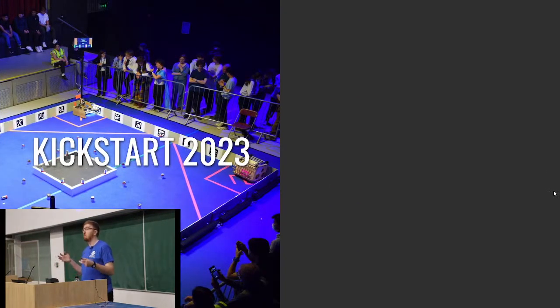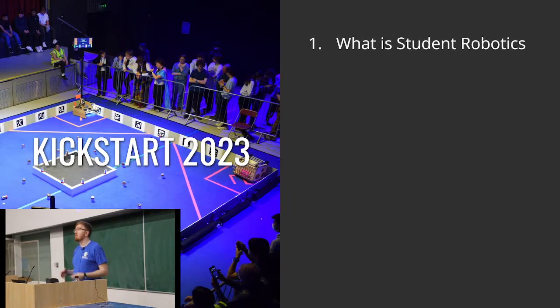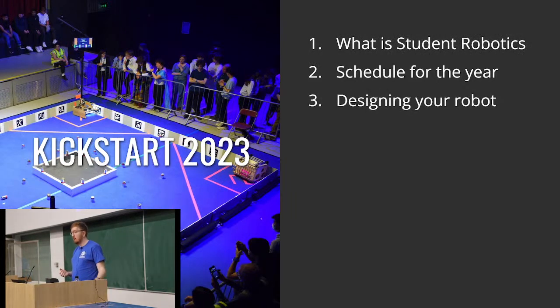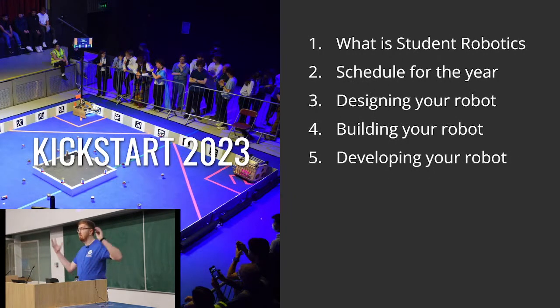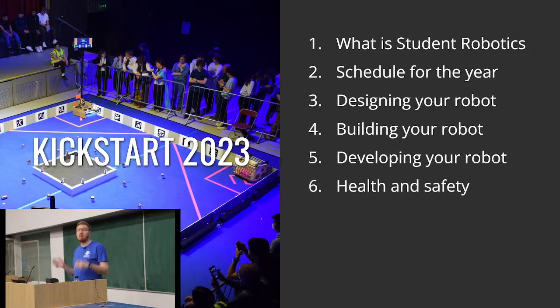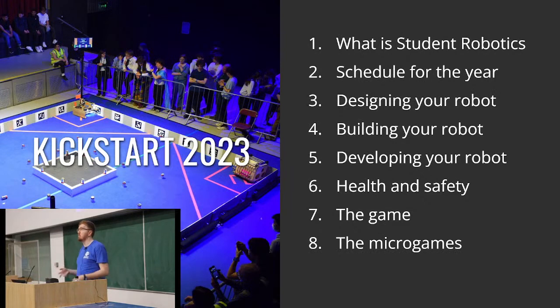We're going to run through what is Student Robotics, the schedule for the year — really October to April — some tips for designing and building your robot, developing your robot in code, some health and safety things, then the game itself, and finally the micro games which, if you're in person, you'll be doing for the rest of the day.